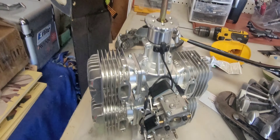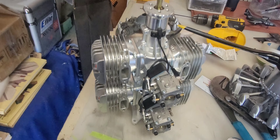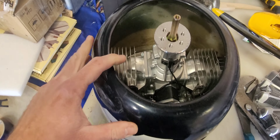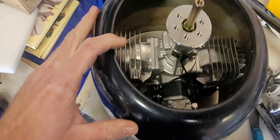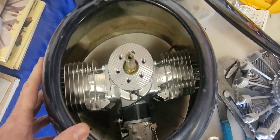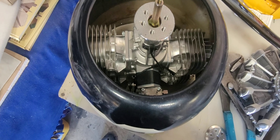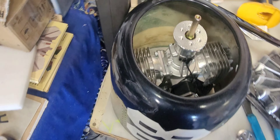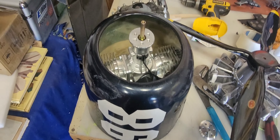Obviously the DLE 222 is a huge motor — four-cylinder, two-stroke, made for large aerobatic or large scale airplanes. It's 20 horsepower, which is a lot. The motor core itself weighs just about 10 to 10.5 pounds.